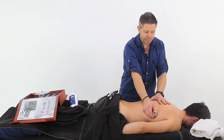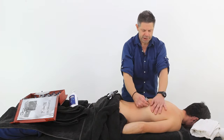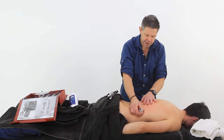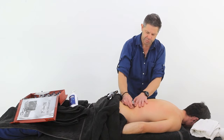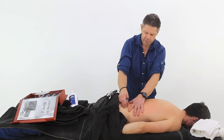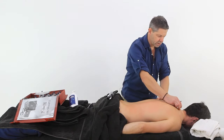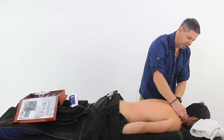We worked back down along there, same route that we came beforehand. Start to see it really freeing up now. So we're picking up all that superficial fascia as we work along there, and then we can come back up and work across the traps themselves.